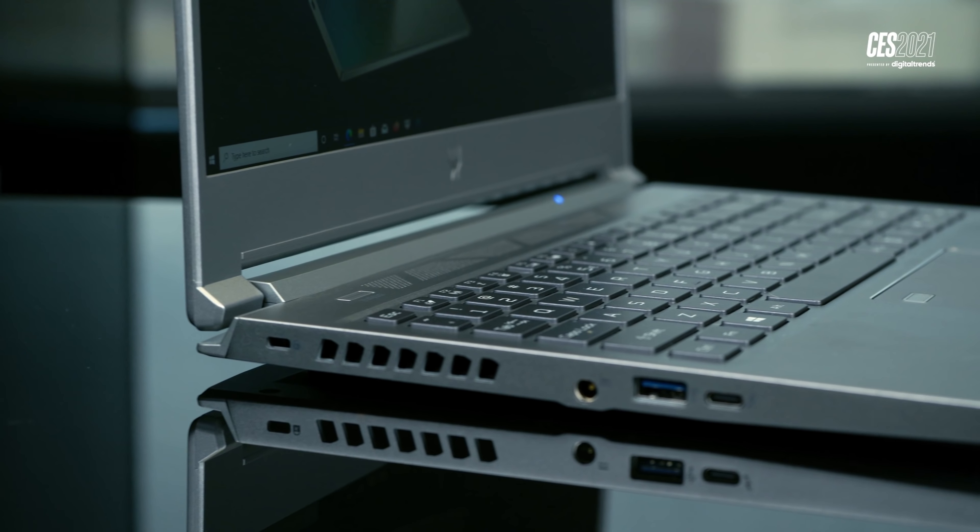This right here is a Predator laptop I never thought I'd see. Look at it. But here's the thing — I think it might be the future of gaming laptops.